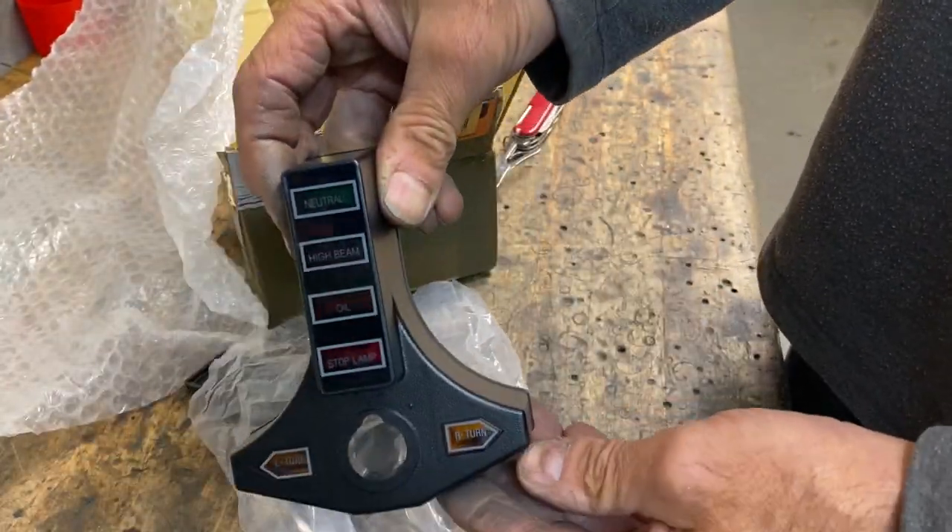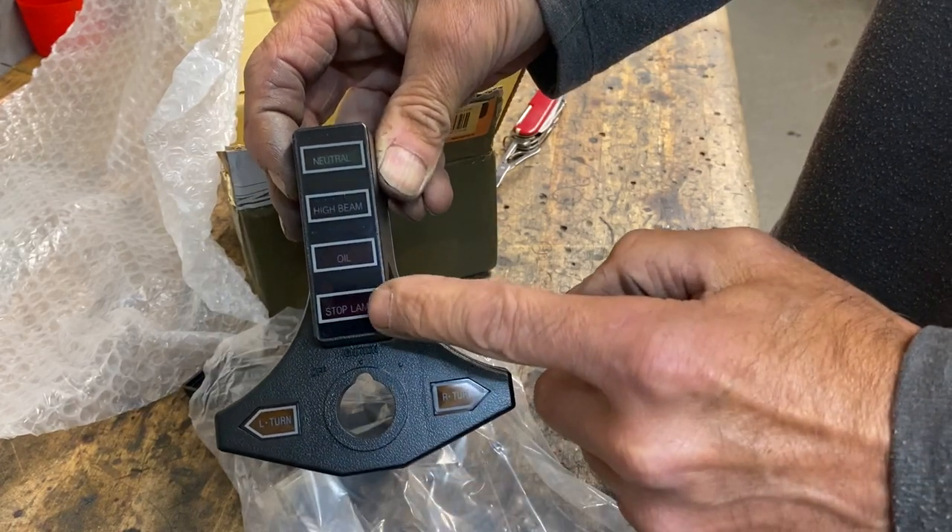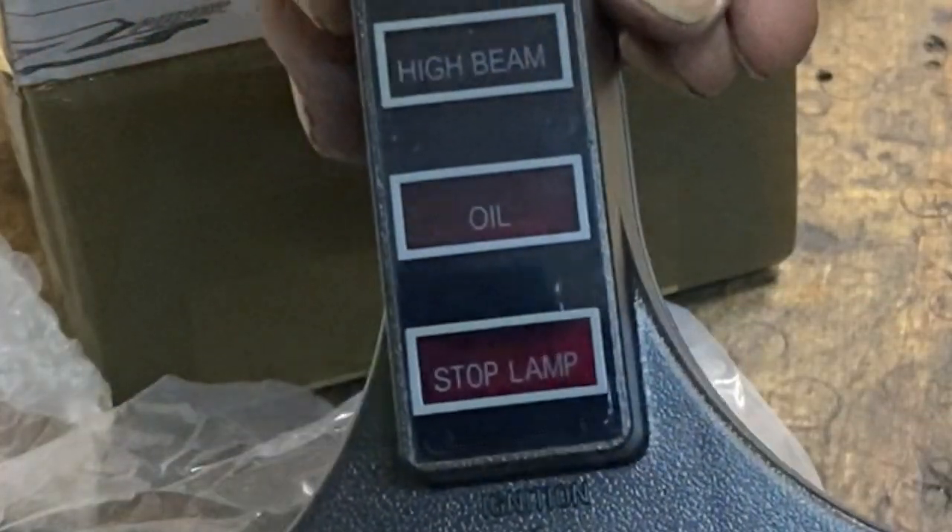Perfect, this is just the job. What we're going to do is take out the old brake warning light and fit the voltmeter in the gap.